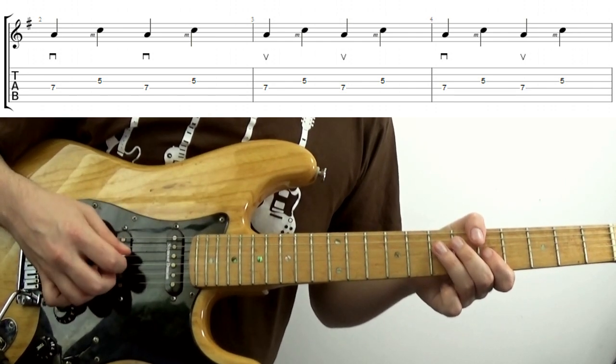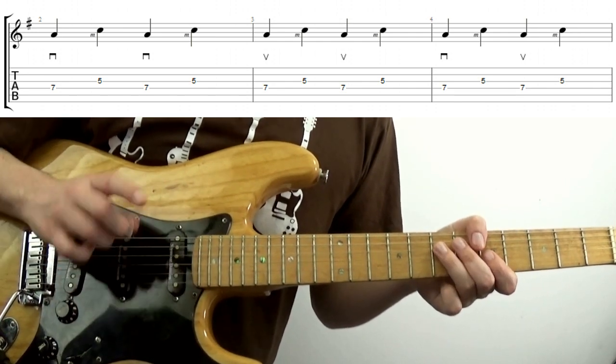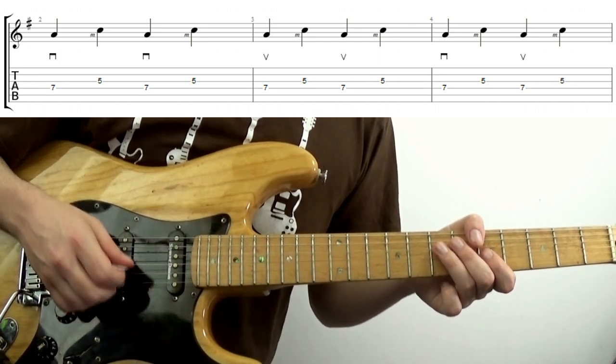Next, try replacing that first pick stroke with an upstroke. This really took a while before it felt somewhat natural to me.